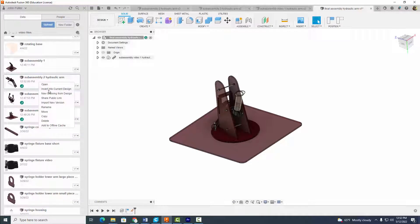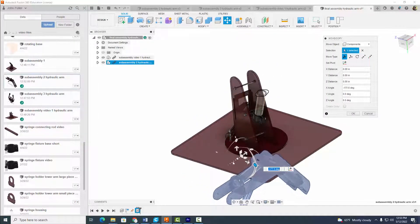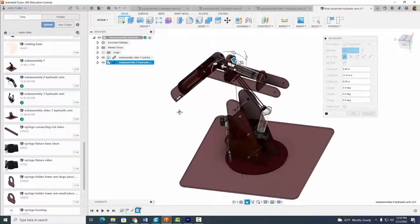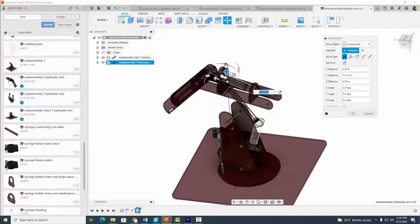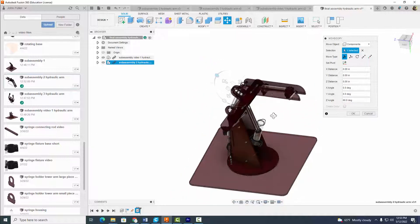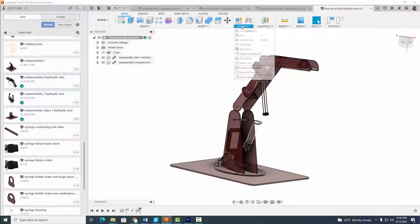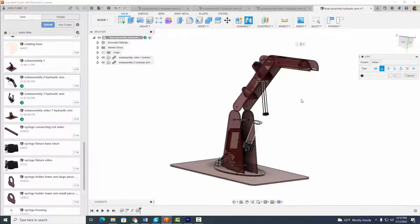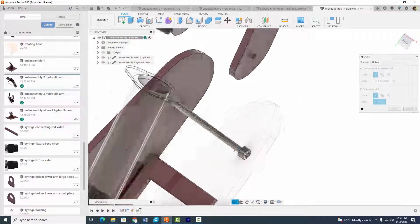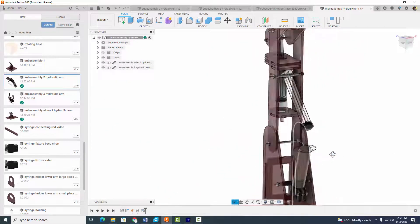Now let's go ahead and insert sub-assembly two into our current design. Rotate it in place so it looks like it's going to come onto our hydraulic claw. Rotate it around some more, move it over sideways, and select okay. Come up to Assemble, go to Joint, go to Motion, and select a revolute joint. For position, we want this hole right here to match up with this hole right here. Select okay — it's coming together pretty quickly.